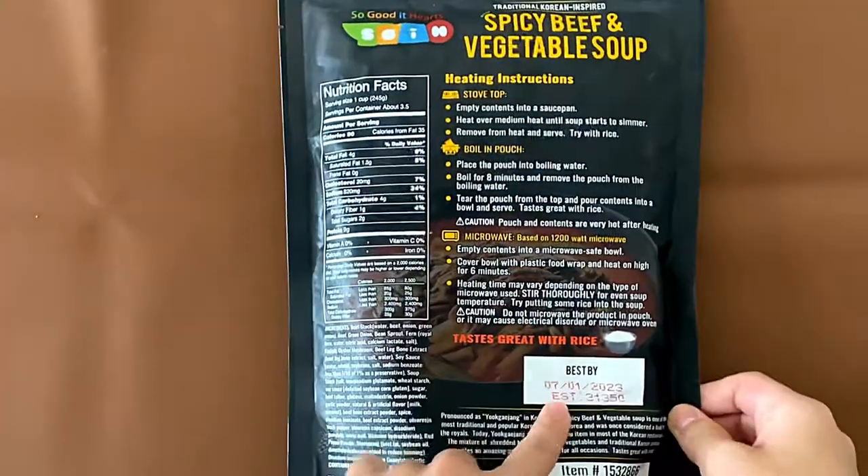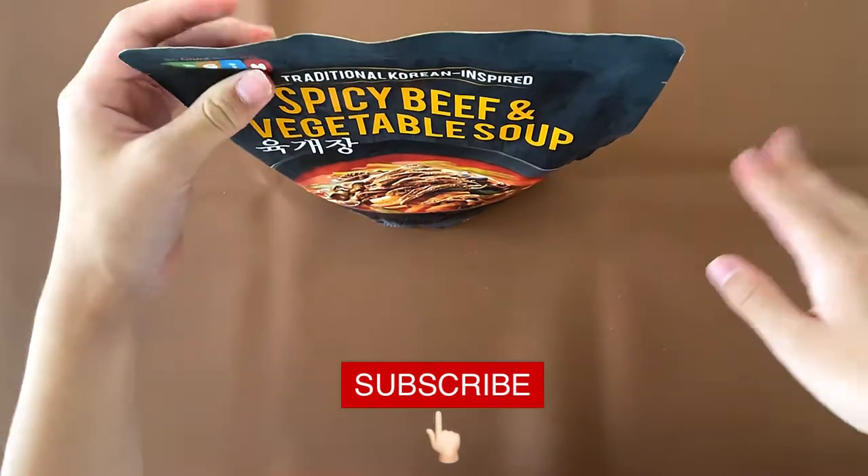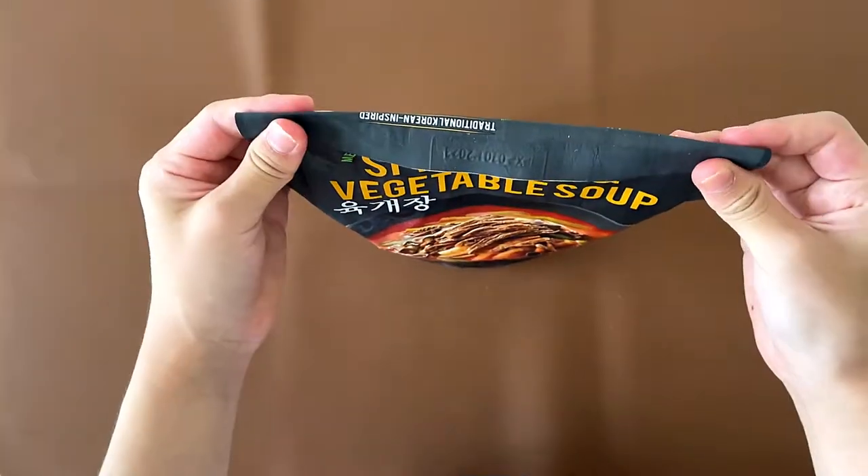Ingredients. It says tastes great with rice. I'm not gonna rip this open here because I'm afraid everything will come out, so we're gonna rip it in the kitchen and then we'll see what happens next.